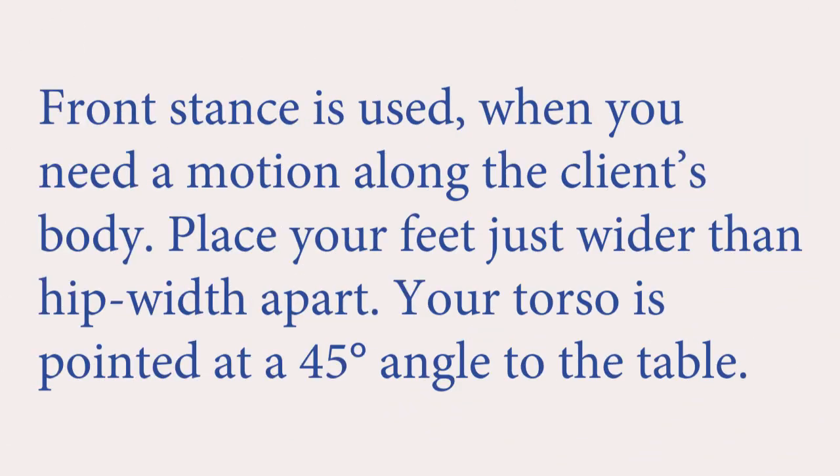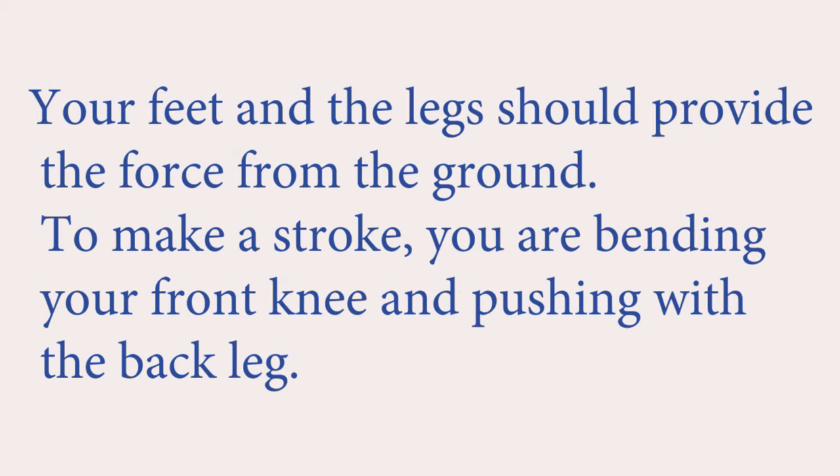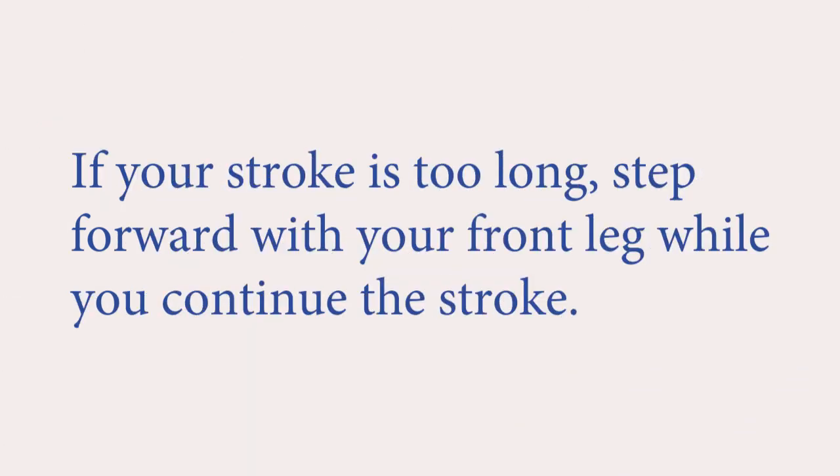Front stance is used when you need motion along the client's body. Place your feet just wider than hip width apart, with your torso pointed at a 45-degree angle to the table. Power should come from two basic sources: your body weight directed from above the client at an oblique angle, and your feet and legs providing force from the ground. To make a stroke, bend your front knee and push with the back leg. Once the stroke has ended, bend your back knee and push off with your front leg while returning your hands along the client. If your stroke is too long, step forward with your front leg while you continue the stroke.